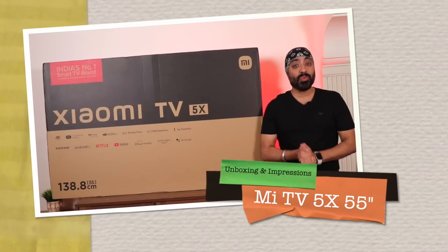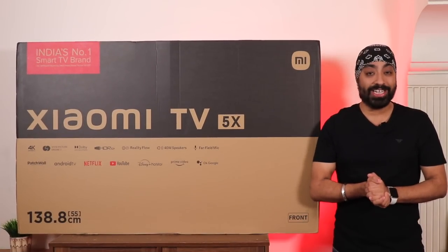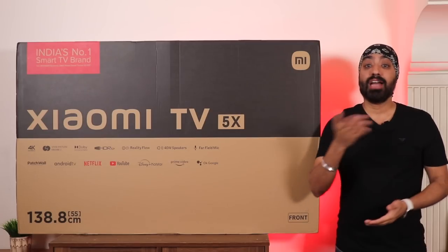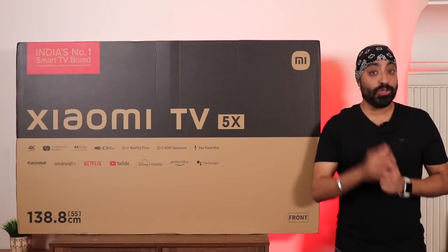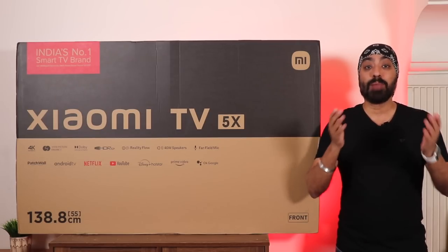Hi there, finally after a long wait we have the newly launched Mi TV 5X, the upgrade you've been waiting for. It's got a metal frame, hands-free Google Assistant, a better display, a photoelectric sensor which we shall talk about in detail, and my favorite — the new Patch Wall experience.